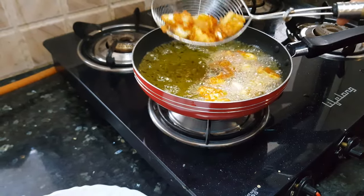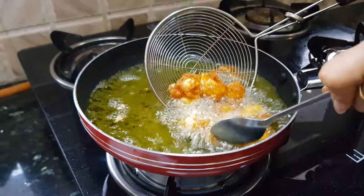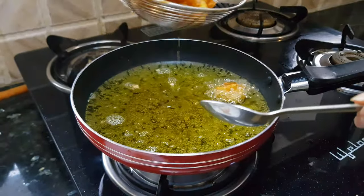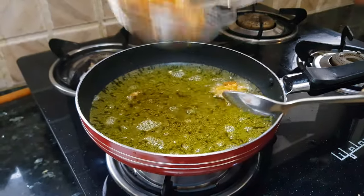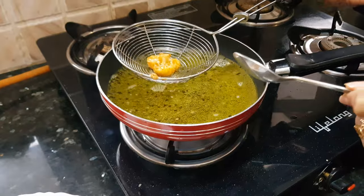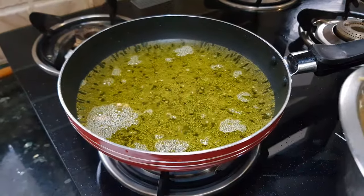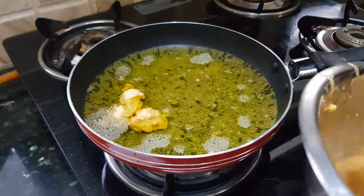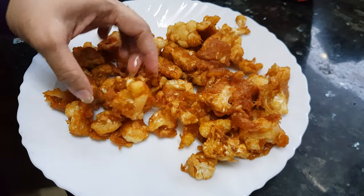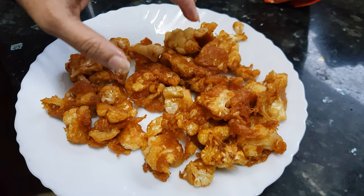We'll drain out the excess oil. The same way, fry the rest of the florets. Now all the florets are fried. You can see some florets are stuck to each other — let them cool down and you can separate them before putting them into the gravy.